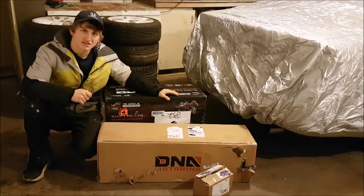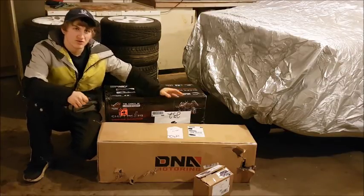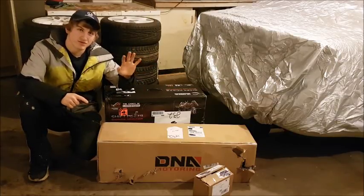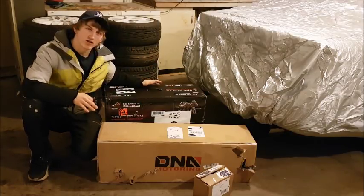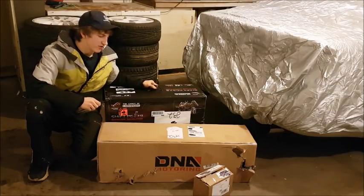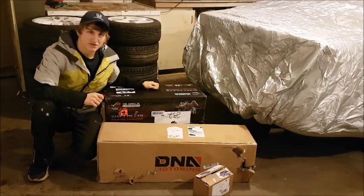Anyway, that's a separate video — today we're just going to be unboxing everything. We've been doing lots of Lexus stuff, and there will be lots more of that, but this one is for all our Honda subscribers. We're going to go ahead and unbox everything and hopefully you guys get really excited.